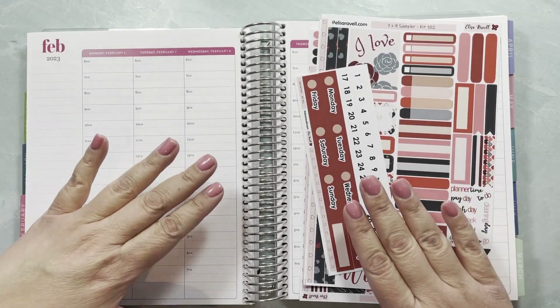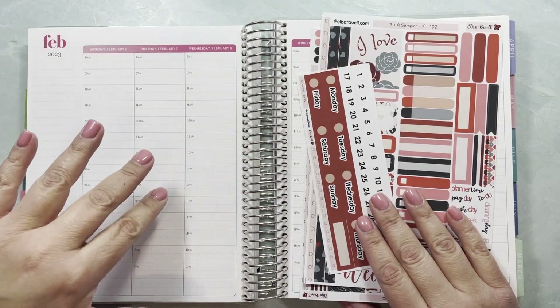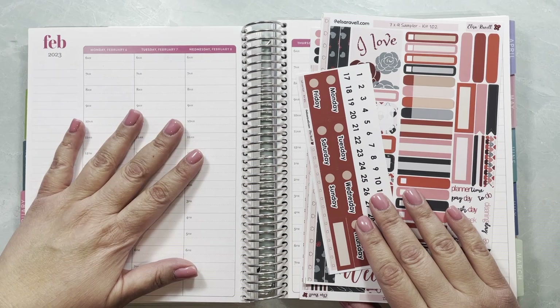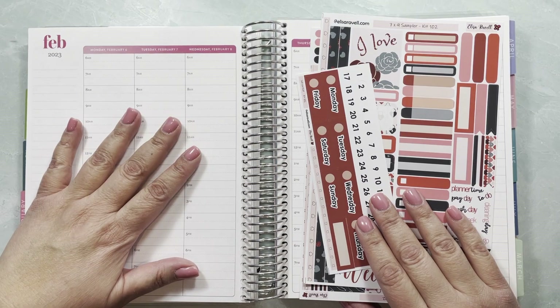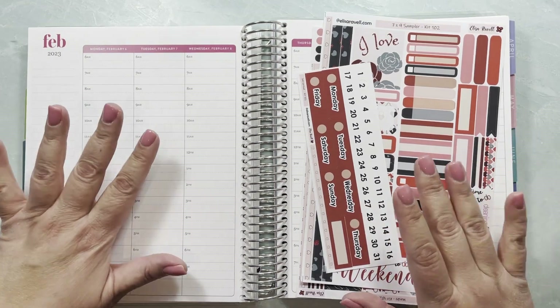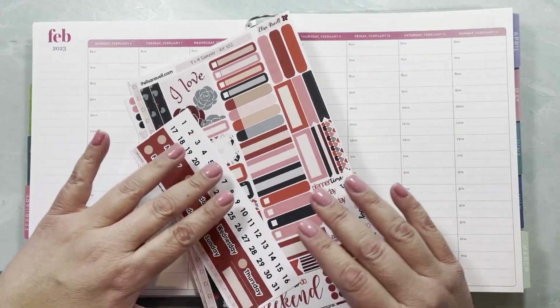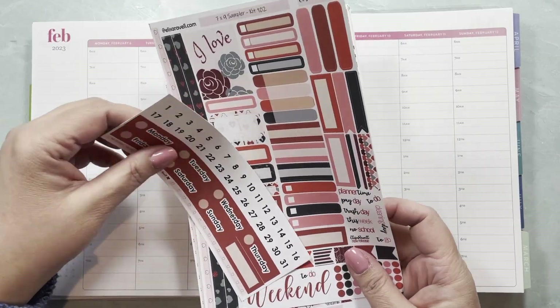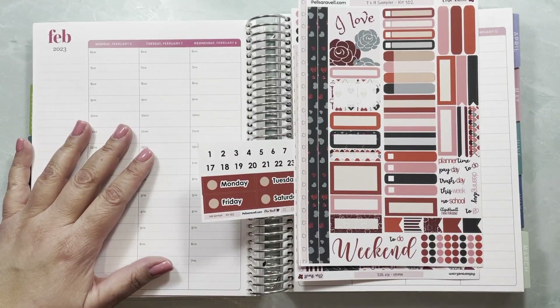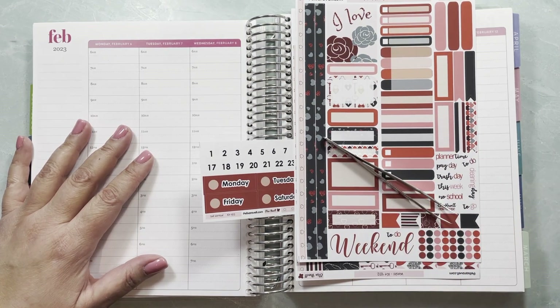Hello everybody, this is Yeli from Elisa Ravell Stickers. I just finished filming an update letting you guys know why I was missing in action for a bit because I had computer trouble. I showed you the weeks I'm going to use certain kits, and I just made a change — you were expecting to see me use the Beemind kit, but I'm going to be using the Lock and Key. I'll use the Beemind at the end of the month because that kit is not as Valentine-y as the other ones.